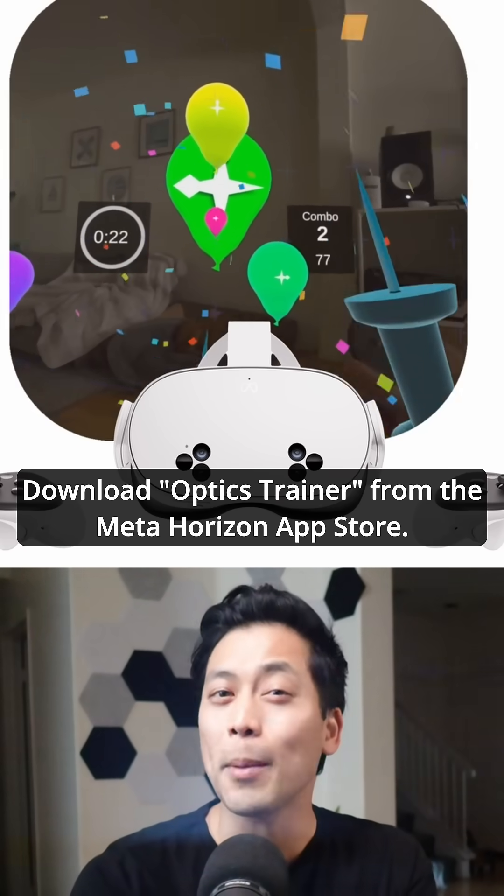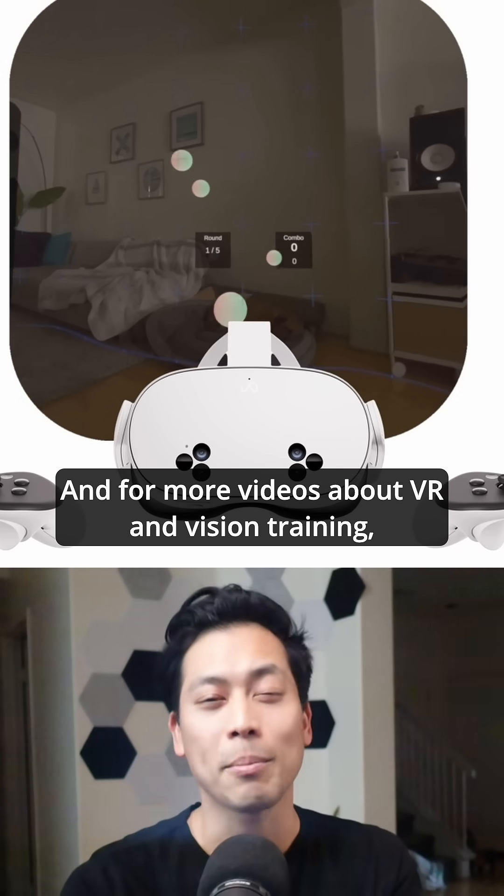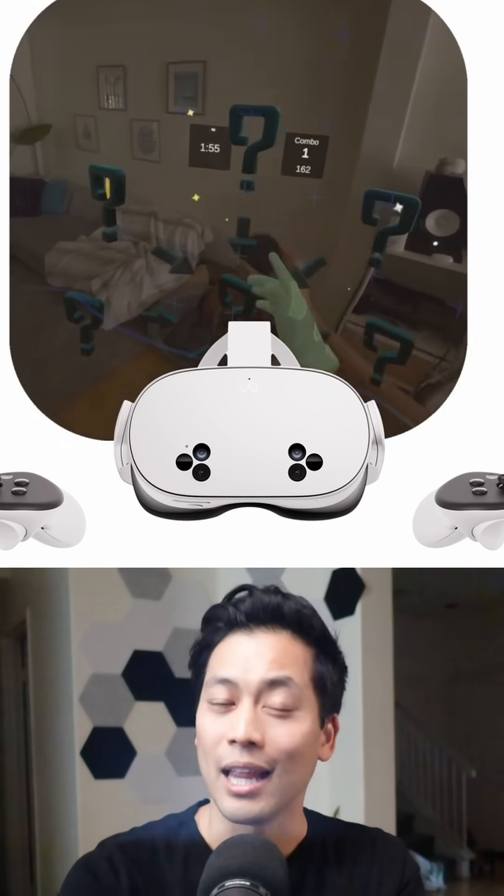Want to try it out? Download Optics Trainer from the MetaHorizon App Store. And for more videos about VR and vision training, like and subscribe.